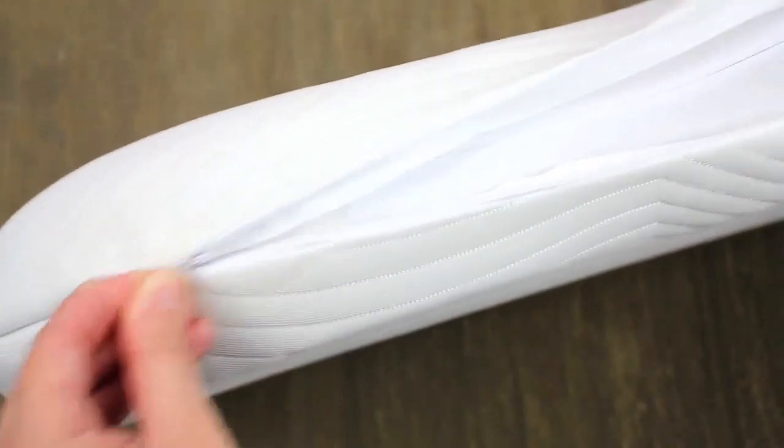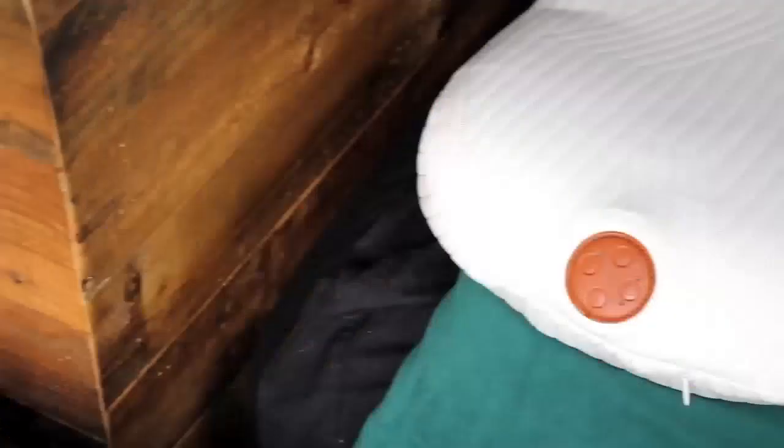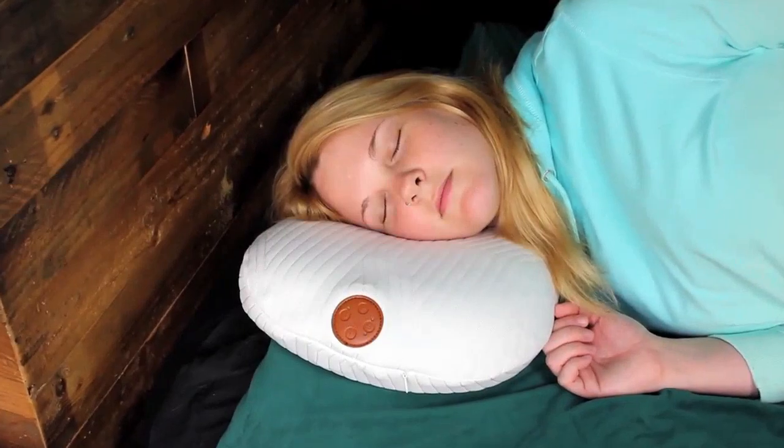The pillow also features a removable cover, so you can easily wash it. The pillow weighs under two pounds and measures 19.7 inches by 12.6 inches by 3.54 inches. It's super lightweight and great for traveling.